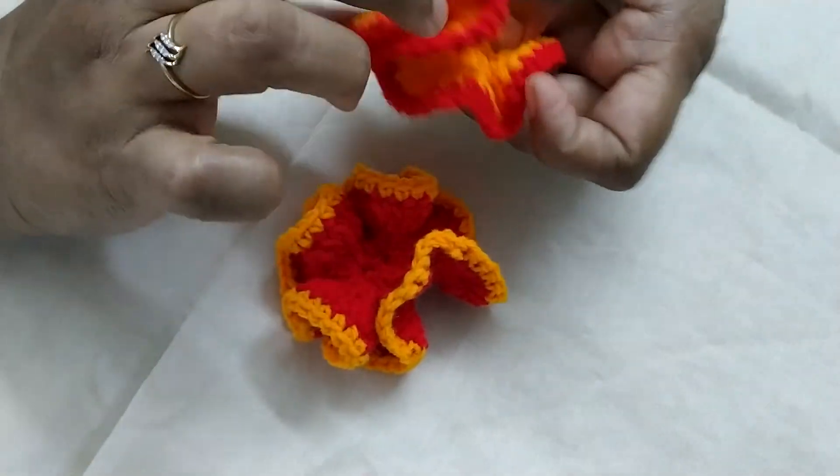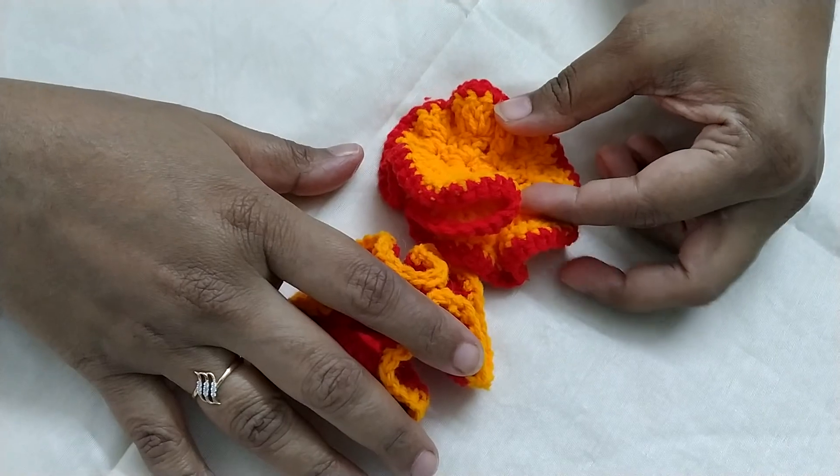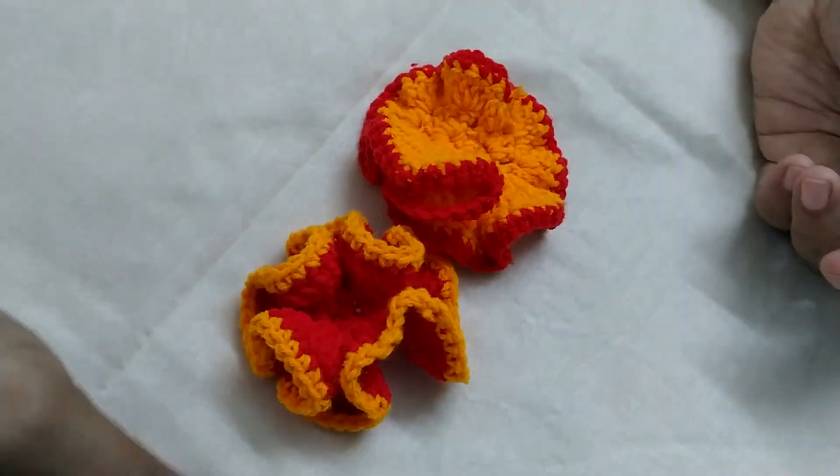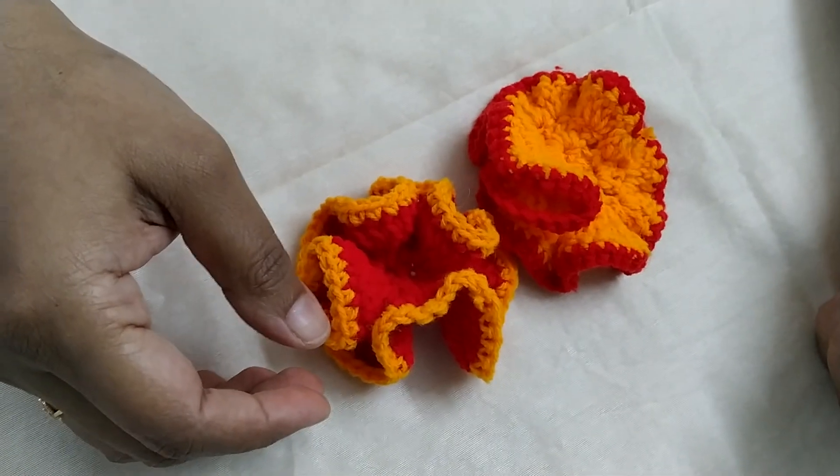I will be posting videos on how to make a Mala using these flowers. Kindly follow my channel to see how to make Mala. Thank you. Hare Krishna, see you next time. Thanks for coming.